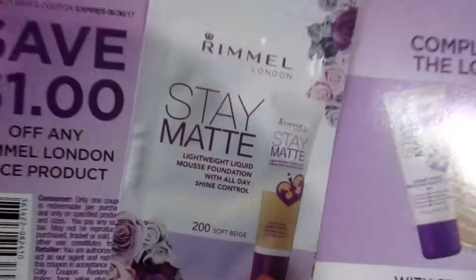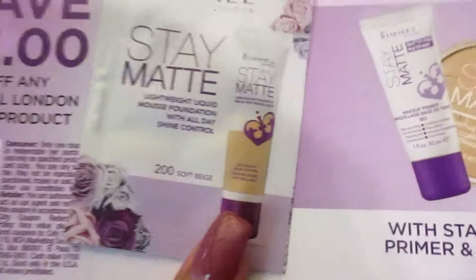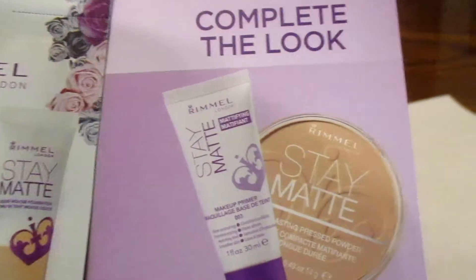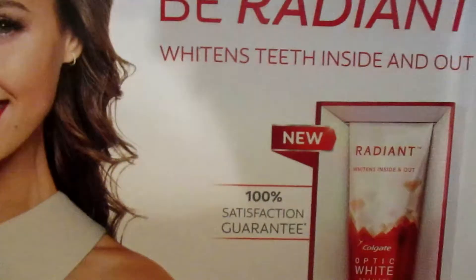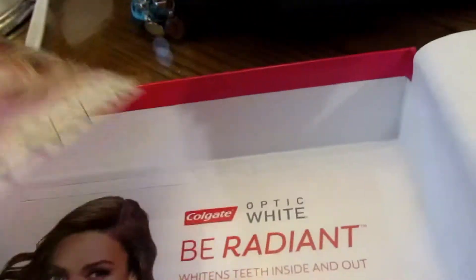The last sample size item is this very tiny Rimmel London Stay Matte liquid foundation, which comes in a little pack. They ask your skin color and preferences so they can give you what you need. It also came with a coupon — save one dollar off any Rimmel London face product. And there was a card with info about the Colgate Radiant toothpaste.